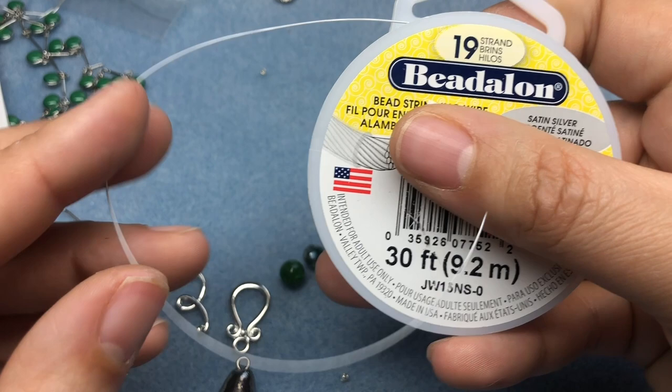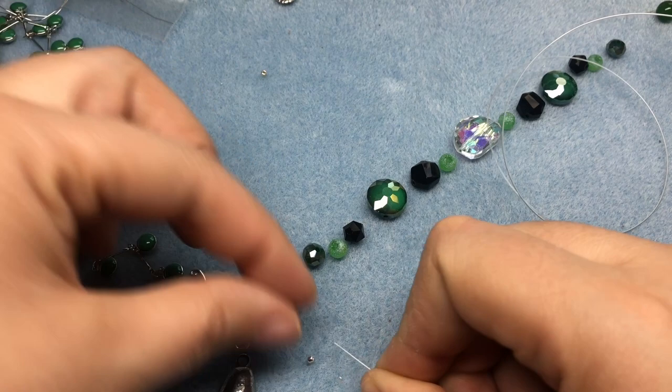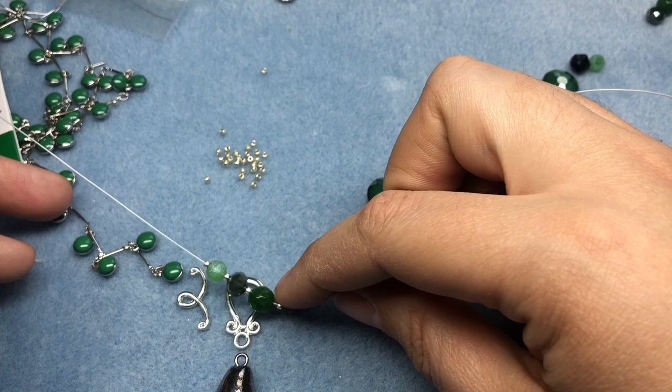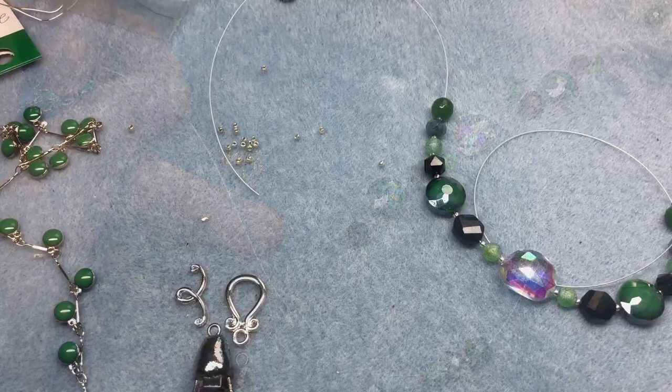I'm going to take some 19-strand bead stringing wire from Bead Along and string my beads on. Here's where I'll test whether I want the seed beads as spacers — I'll pick one up and see if I like using them. I like how they look as spacers because there is silver between each piece of green on the enamel chain and I think that mirrors it. So I'm going to do that, string everything, and be right back.